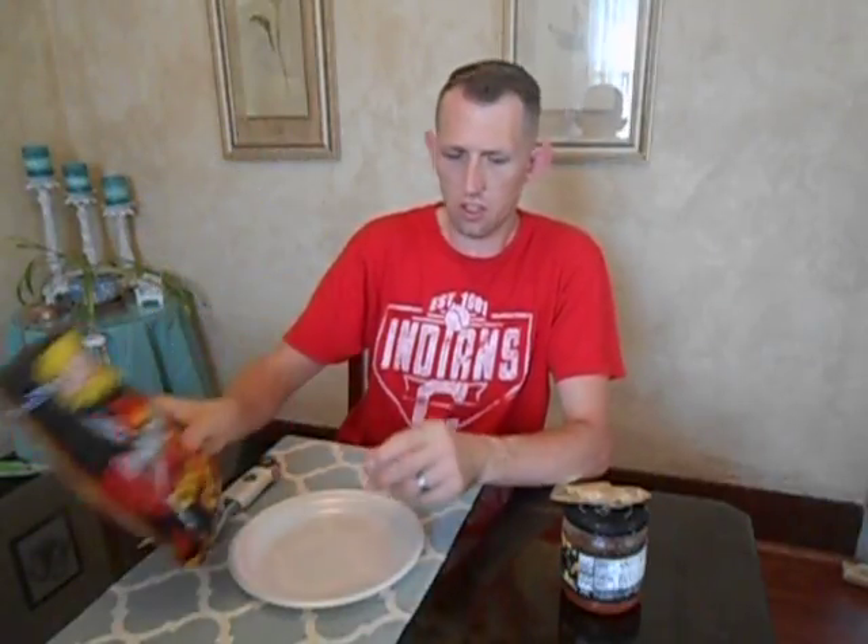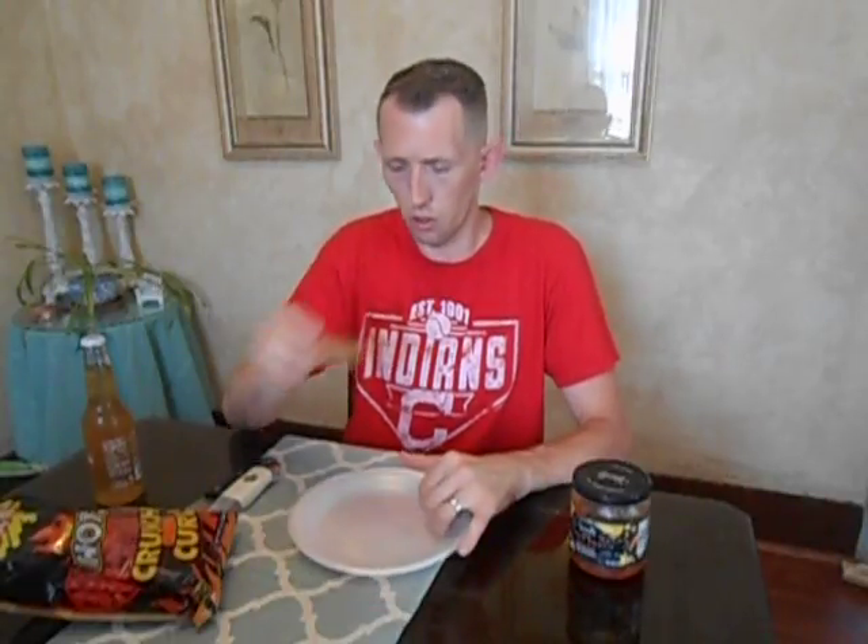Welcome to the Soda Pop Review. My name is Roger Grimes and today we're going to try out Brems Snack Foods Hot Crunchy Cheese Curls with the Mango Peach Salsa, and I'm going to eat a ginger root. Here's the soda pop of the day — WBC Spicy Ginger Craft Sodas.